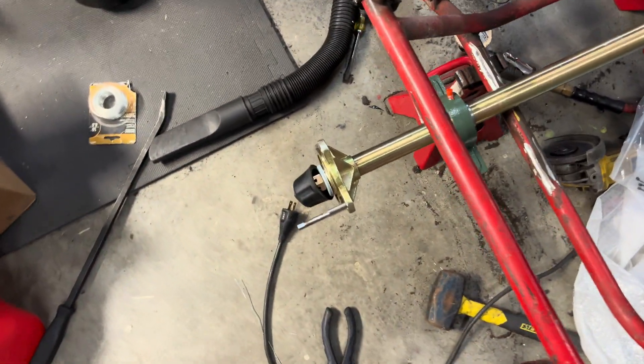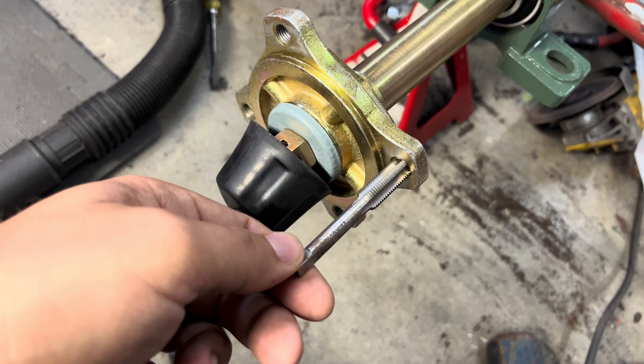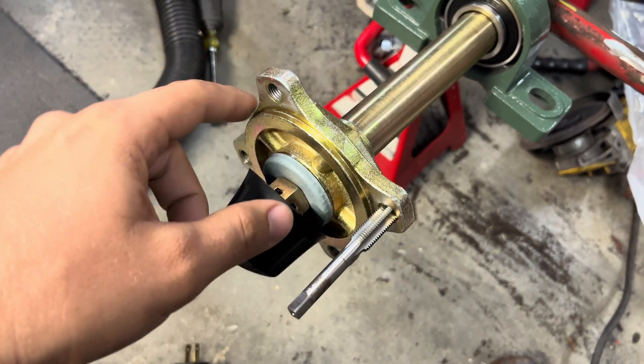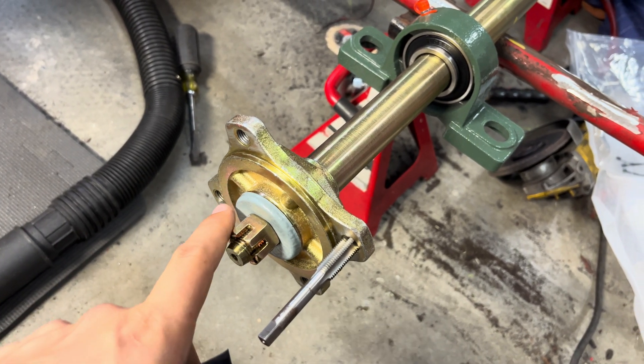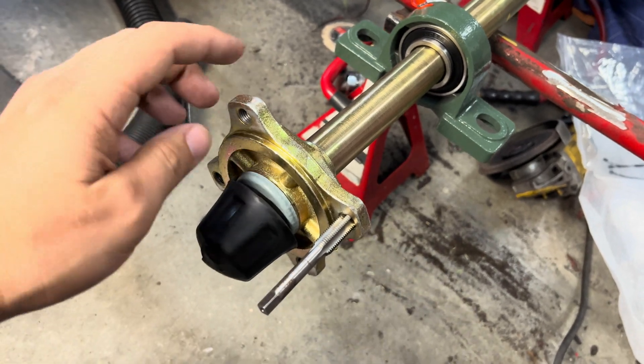Starting here with the hub: it is M10 by 1.25 as your thread for the hub ends. The bolt pattern is 110 millimeters across, 4-bolt — which is like Honda and stuff like that — 4x110.